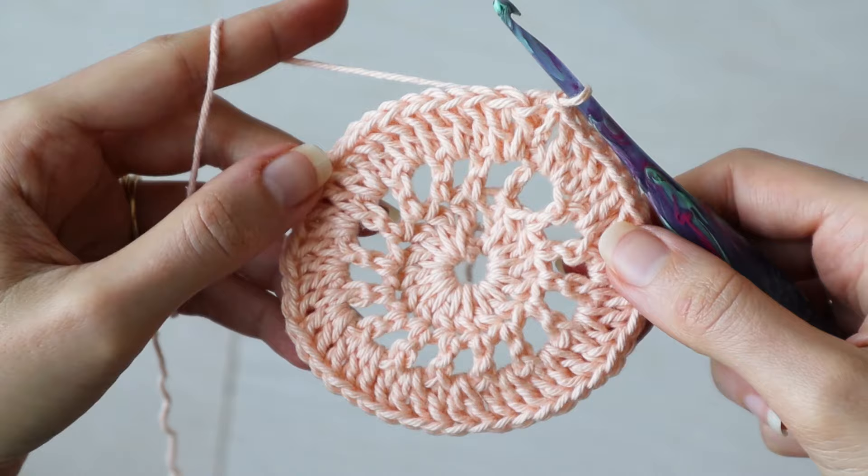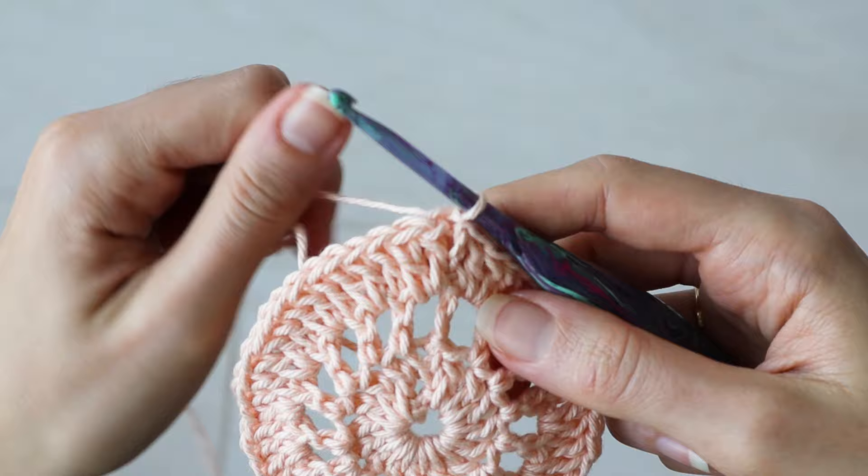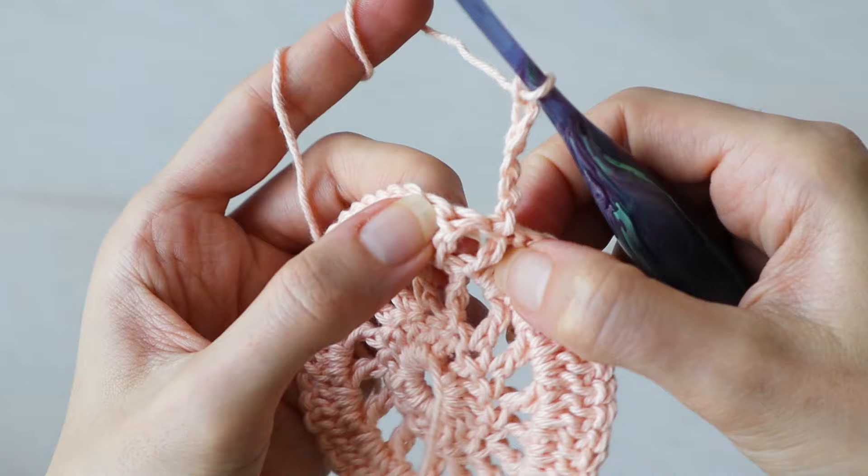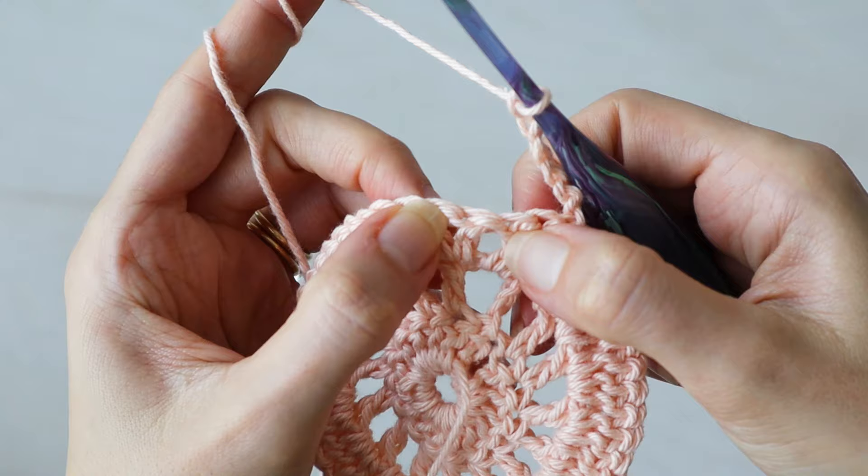Round four is the most unique one. We'll work a series of chain loops that we can use like a scaffold to build on top of later. To start round four, chain six and turn. This counts as a single crochet and chain five. Take note of which stitch from the previous row is directly under your chain six, and after that stitch, count one, two, and three, and work a single crochet into that third stitch of the round.